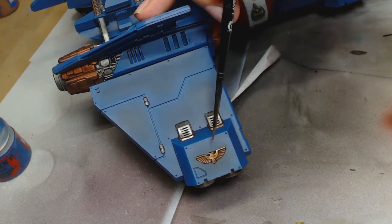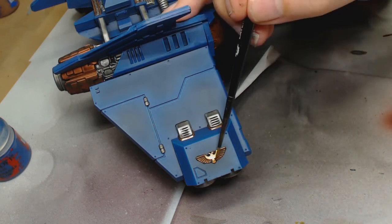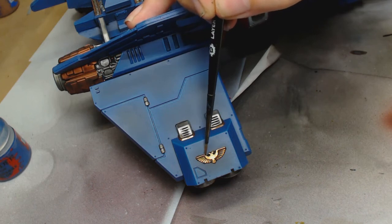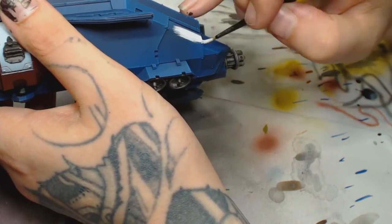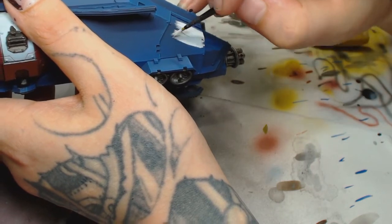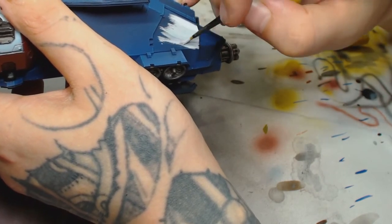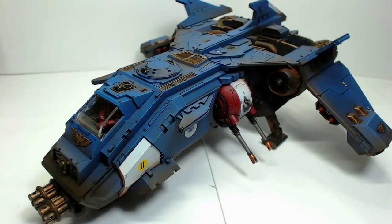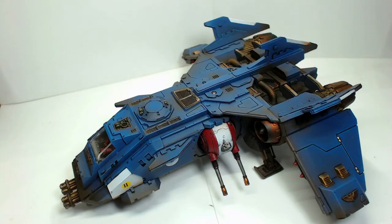We've Agrax Earthshaded the Balthazar Gold; now we're using Gehenna's Gold to go over the high points — on the feathers of the aquila you can just dry brush it. We went over it again with Runelord Steel though that footage is missing. Ghost Grey by Game Color was used to break up the blue even more, watered down over three or four layers to make sure the blue wasn't leaking through. Then we put the decals on and a little bit of airbrush weathering to really bring it together and make it look like an actual machine.